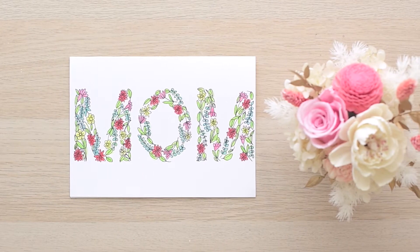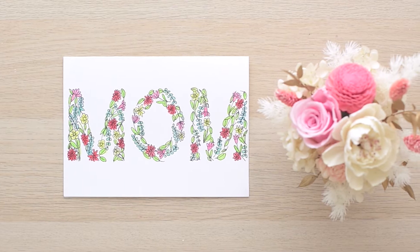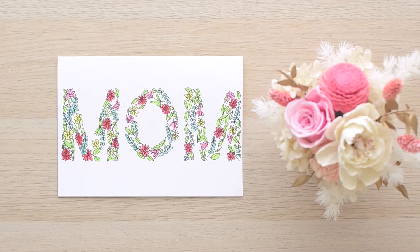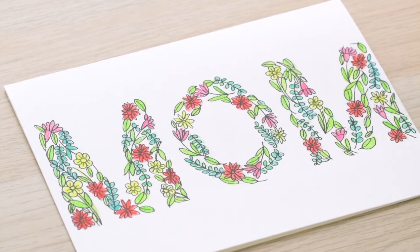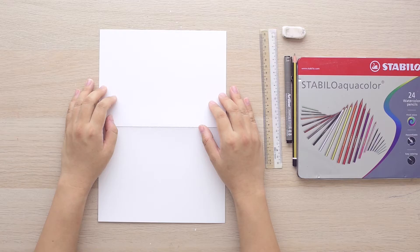Hello everyone, it's Slim Z here and welcome back to my channel. Mother's Day is just around the corner and I thought it would be fun if I could share how to draw a Mother's Day card. It has a simple yet design-oriented card that we could elevate from our daily doodles. So let's get started.